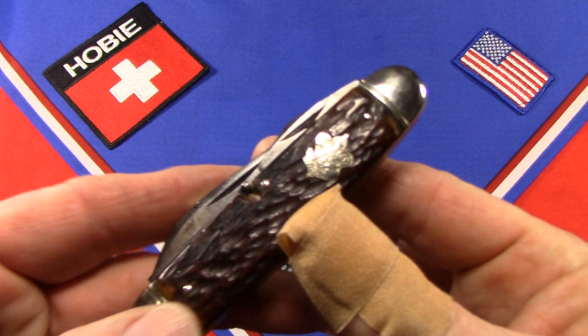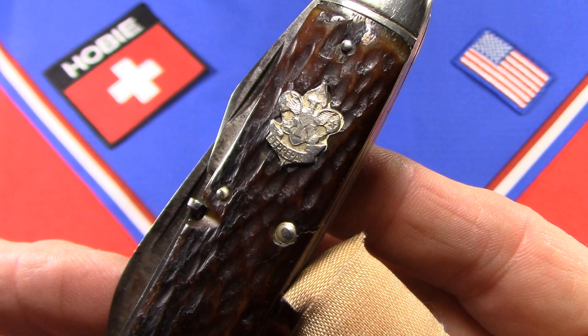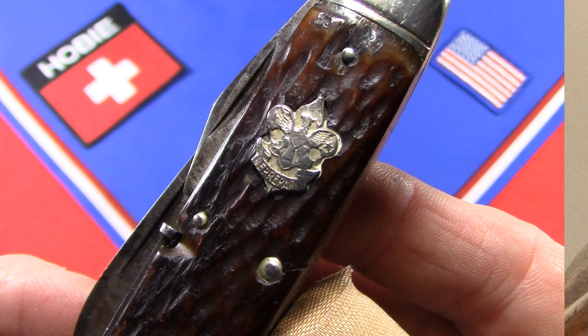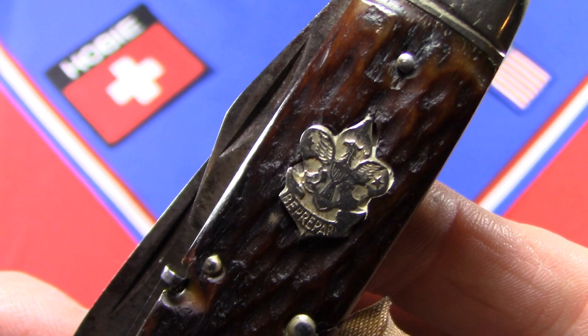Remington actually used three different style shields on its Boy Scout knives. When they started making Boy Scout knives in 1923, they used an acorn shield — I don't have one of those to show you, but I can put a picture in. Remington used that acorn shield from 1923 to 1926.